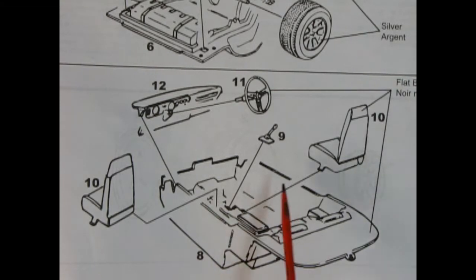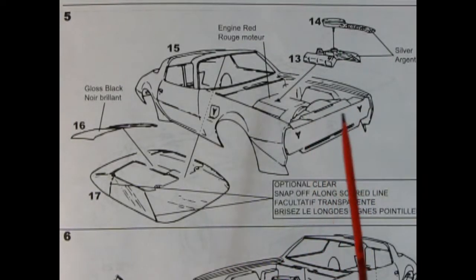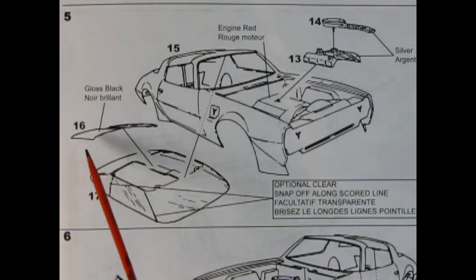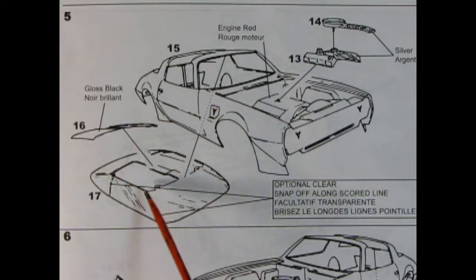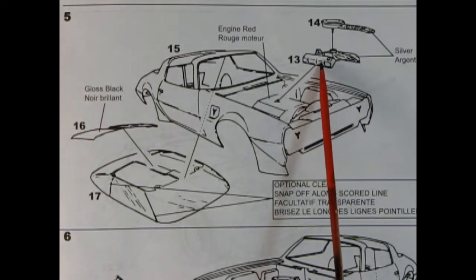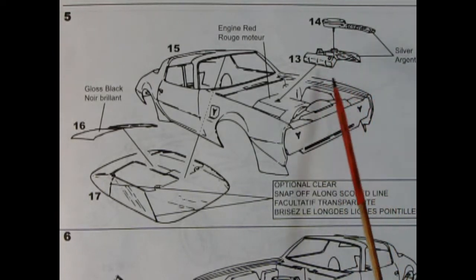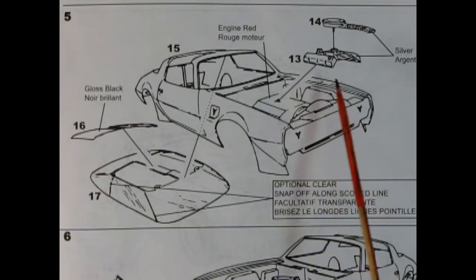Our next panel shows the interior going together — we've got the nice plastic tub and our two front bucket seats as well as the shift lever and boot, and then there's our steering wheel and that nice dashboard. Panel five shows our 1980 Firebird getting the body put together, and there we've got our little T-tops which pop in onto the glass. Then we've got our Pontiac motor — again this is the valve covers, intake manifold, distributor, and then you pop on the air cleaner. It does say just paint this silver, but you might want to look up the Pontiac color — I do believe it's like a light metallic blue.